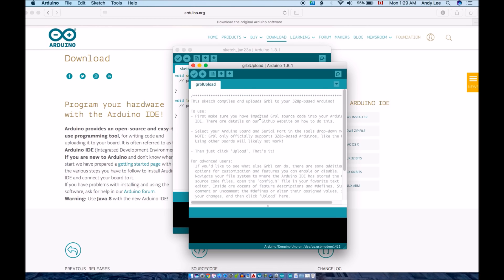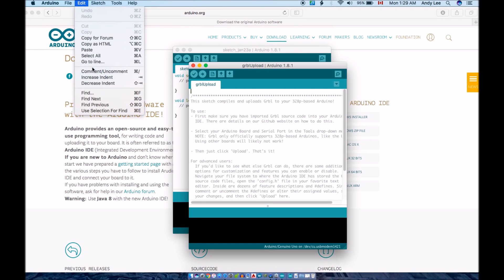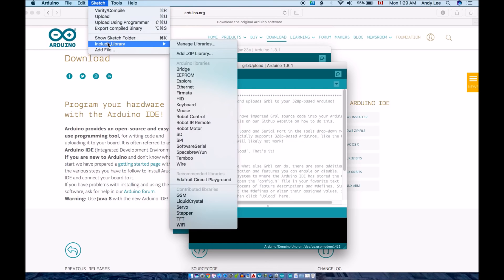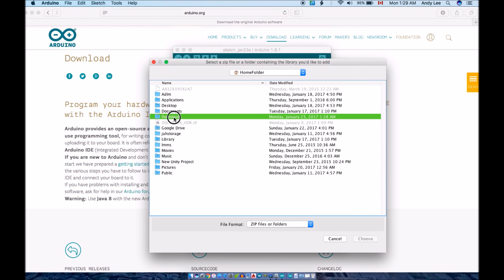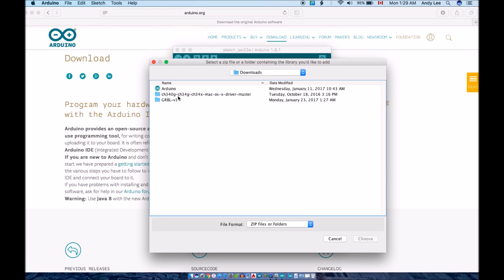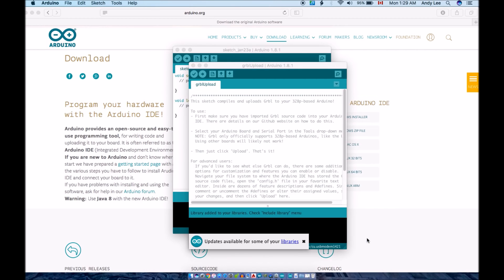The last step to prepare for uploading the code is to include the GRBL library. Go to Sketch, Include Library, Add .zip Library. Then navigate back to your Downloads folder, open the GRBL folder, then the GRBL version 1.1 folder. Double-click on the GRBL zip file. The Arduino IDE should confirm that the library was added and you will now be able to upload the code to the Arduino.